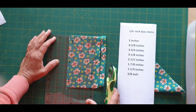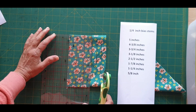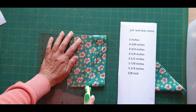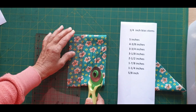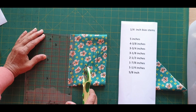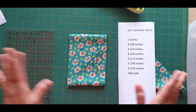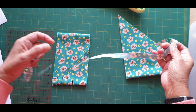The next cut is at four and three-eighths. Then three and three-quarters. Next cut is three and one-eighth. Next cut is two and a half. Next cut is one and seven-eighths. You'll need to have a really sharp rotary cutter. Next one is one and a quarter, and then five-eighths. You can see we've cut all these bias stems and we didn't have to move them out of the way, and you continue cutting this one as well. The bias stems are long — much longer than you would otherwise get.